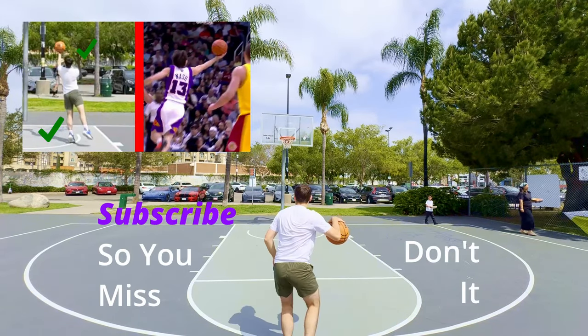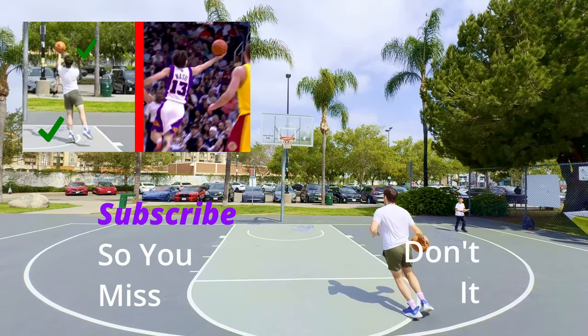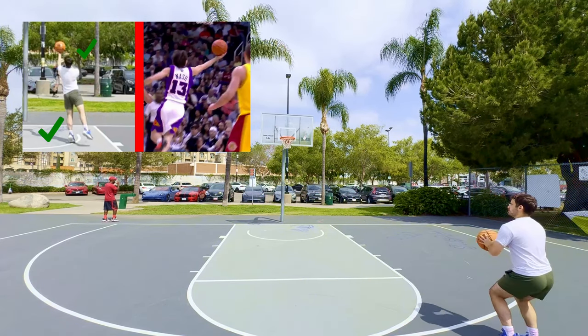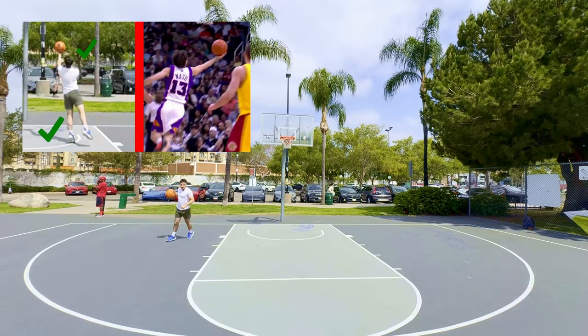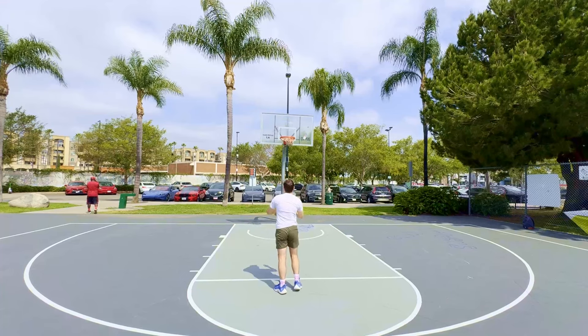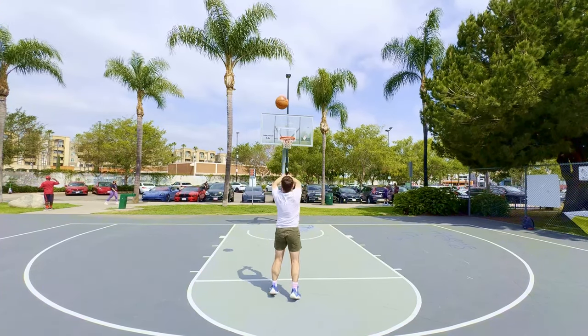If you enjoyed this video, I'm going to be releasing one next week with a very similar style about how Steve Nash made his layup nearly unblockable. I'm going to link to that video when it comes out in the description if you're watching this after. But in the meantime, I hope you enjoyed. I hope your shot goes down a little bit better next time you play. Have a good one.